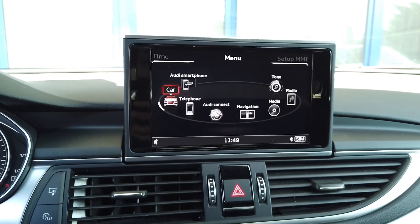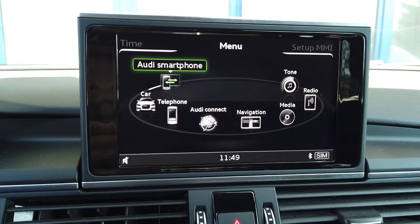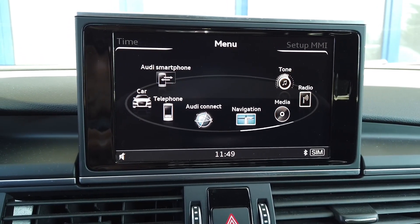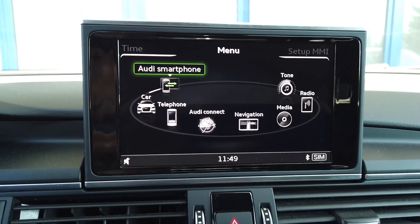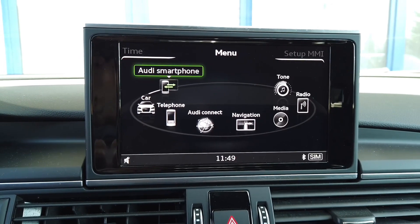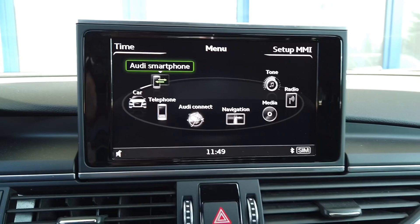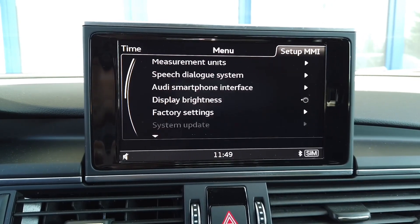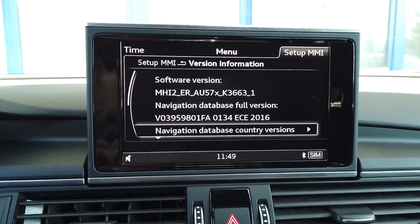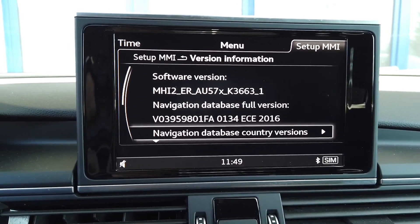Let's press the menu button and we should have some new options like Audi Smartphone Interface. Let's check if the update took us to the highest possible version of the firmware. The Setup MMI is available so let's go there, scroll down to version information, and we can see that we are at K3663, which is cool.